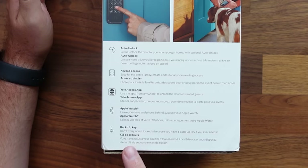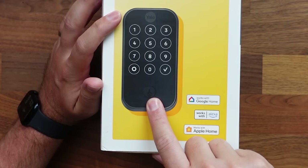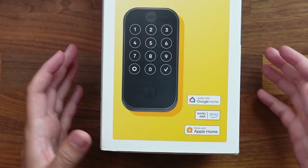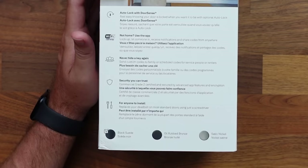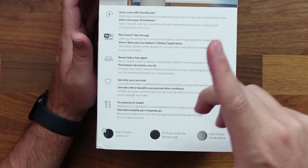We've also got a backup key, so you can get in if you want to. I got the one that has the key with it — you can get one without key entry, but I like the extra security of carrying a key as a worst-case scenario. Looking at the back of the box, we have auto lock with door sensor, so it comes with a door sensor that can automatically lock the lock. The Yale app can access this lock at any time, which is why I like having the Wi-Fi version. You can create custom codes for family and friends, schedule those codes, and even assign access for specific days and times — useful for a dog walker, cleaning service, or an Airbnb property.